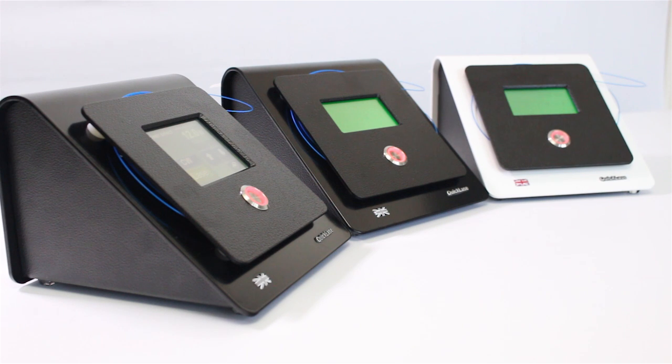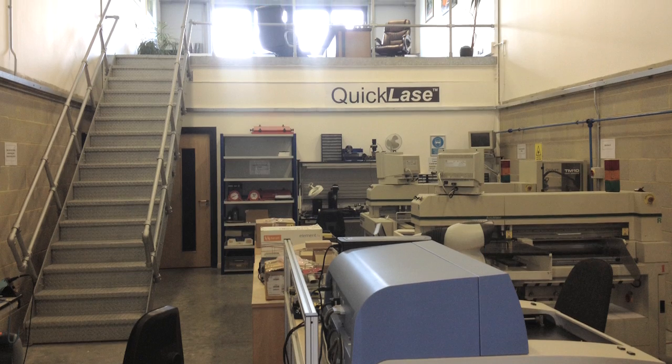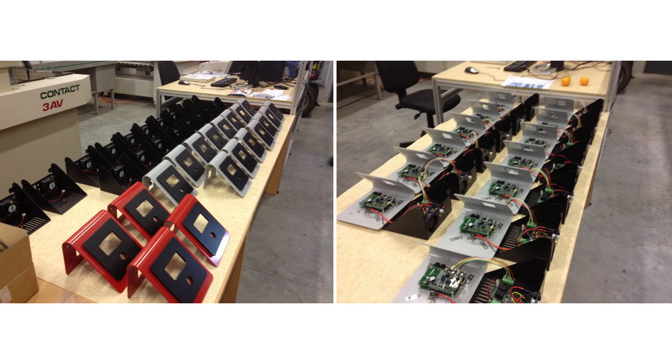QuickLays have been manufacturing soft tissue lasers in the UK since 1992, selling worldwide and providing immediate backup and support.